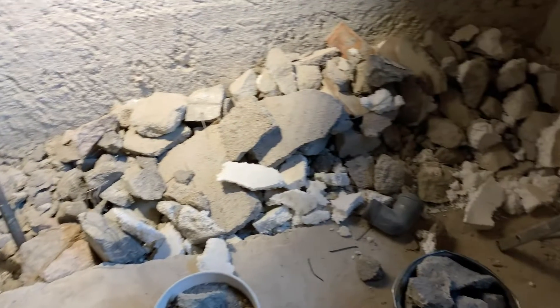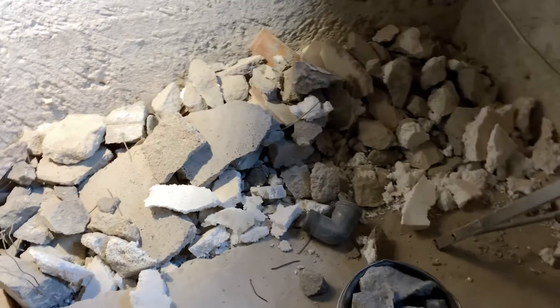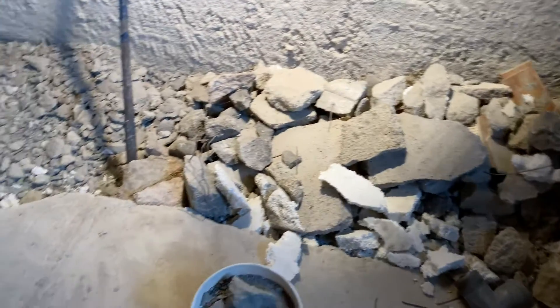A little update on the mess. It's a big pile of rubbish again. But look, if you look over here, actually got down to the bottom.